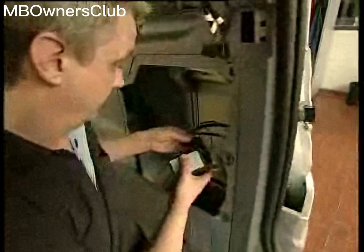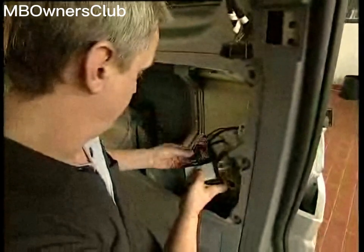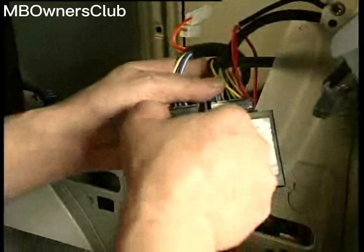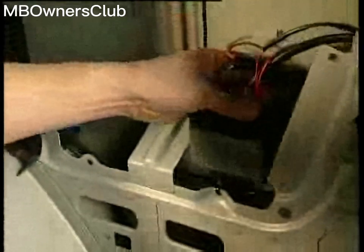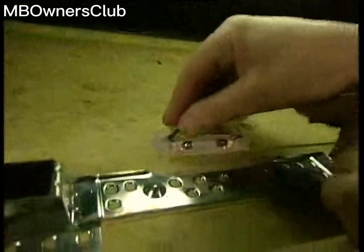Fasten the control unit with double-sided adhesive tape to the inside of the bodywork. In the next step, the cable for the control unit power supply must be connected to the permanent current terminal of the interior lamp. If the function test of the trailer electrical system is okay, the coupling can be installed.